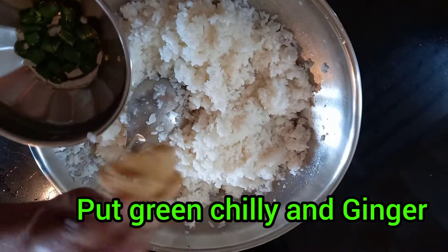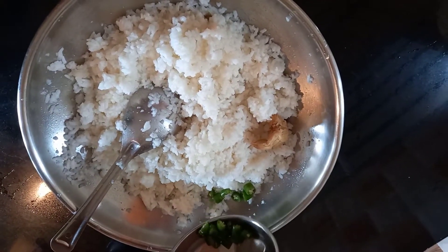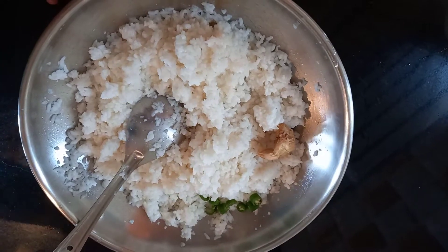The cooked rice should be well cooked and transferred to a big bowl. Let it cool properly.